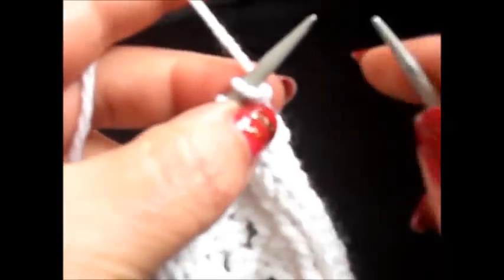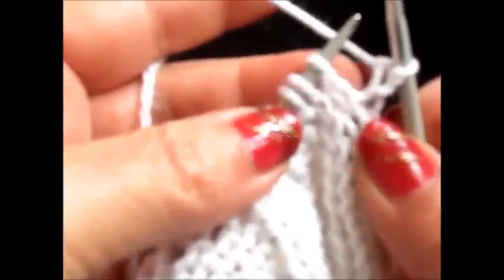Row 2: work all the stitches as you see them. I knit my edge stitch and now knit 2 stitches and purl 5. And again, knit 2, purl 5 stitches. Knit 2 stitches and I knit also my edge stitch.